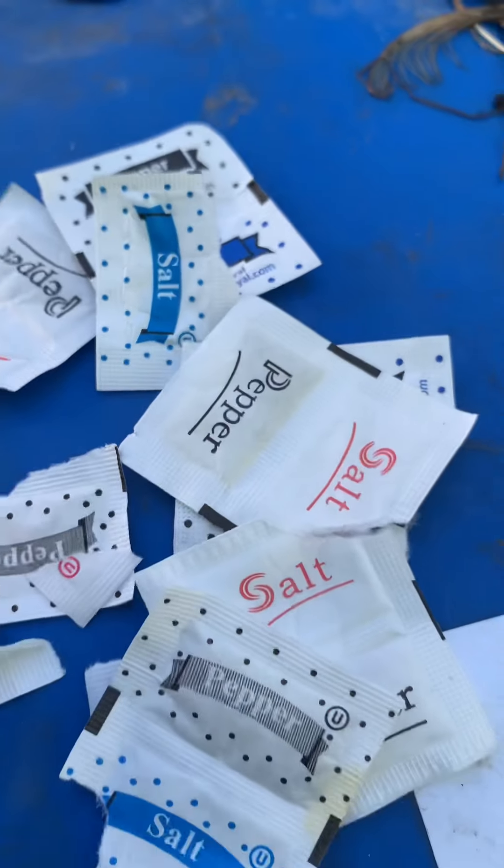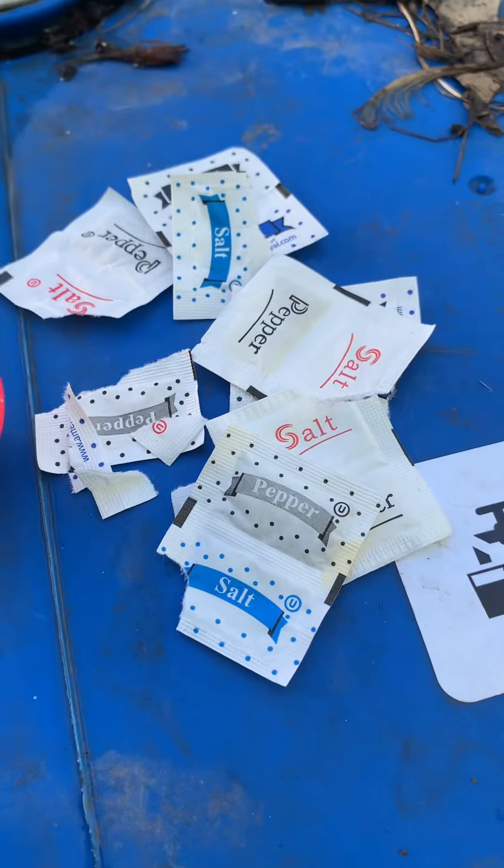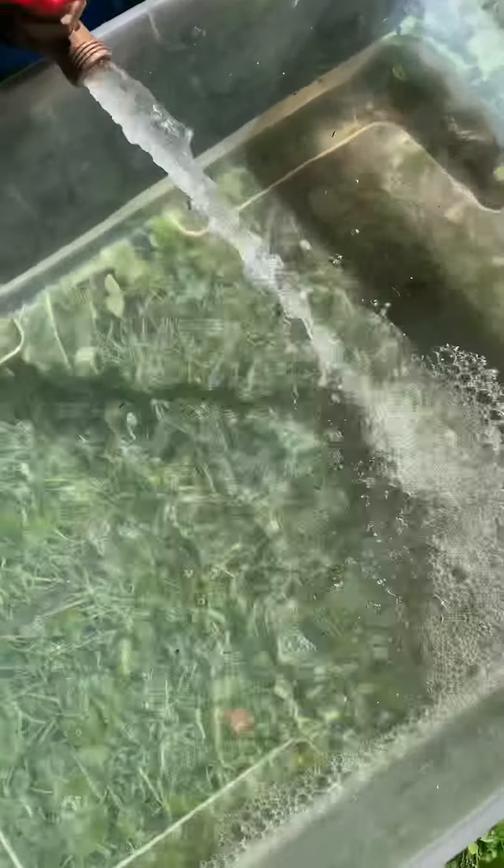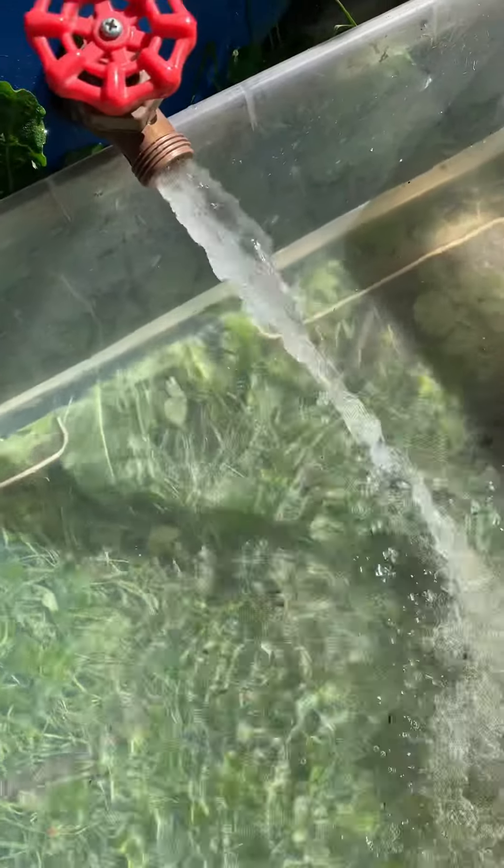We're going to cut the salt pieces off and put the pepper back in the house. Like I said, mind your business. You're going to need some water. I'm using rainwater because I collect it, but you can use tap water if you like.